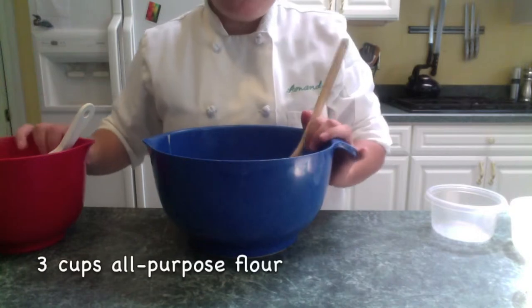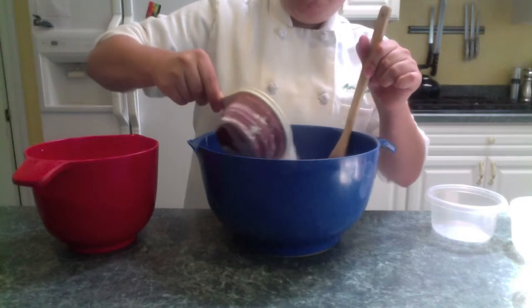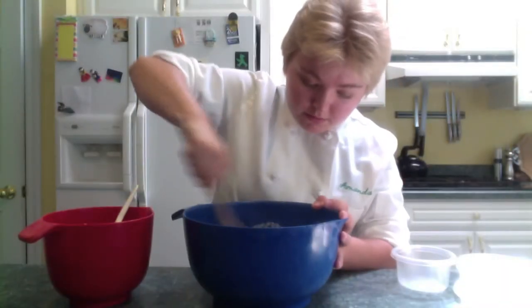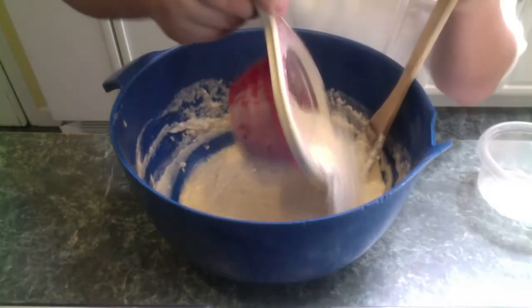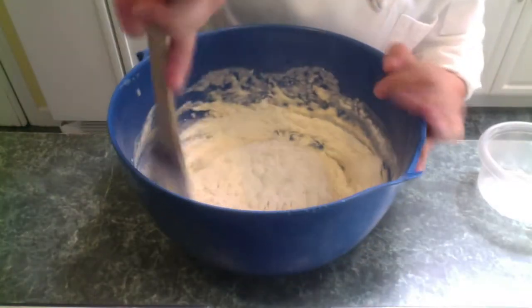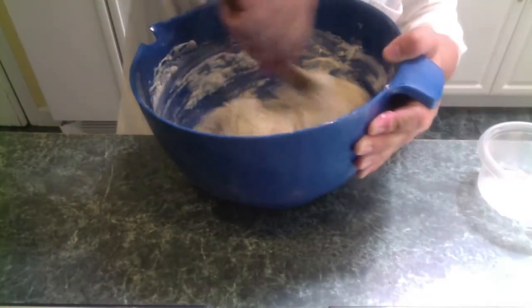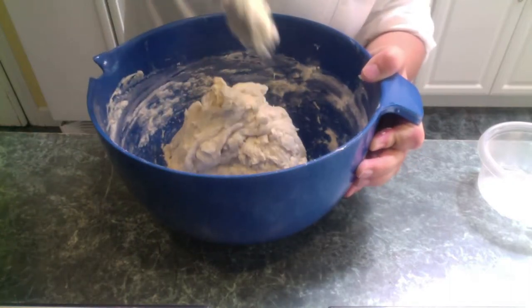In this bowl, I have three cups of all-purpose flour. Start by adding just one cup of your flour, and mix it all together until it's well incorporated and it looks like this. Keep adding flour a half cup at a time until you form a soft dough. After about two to two and a half cups, you will have formed a soft dough that does not stick to the walls of your bowl.